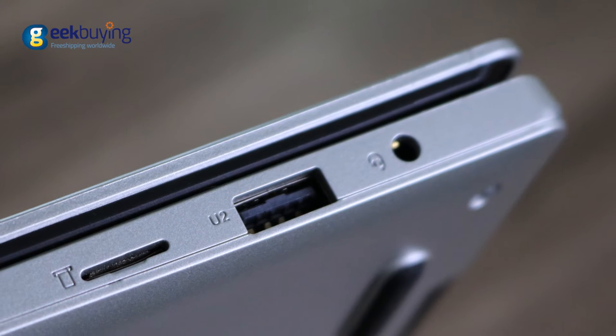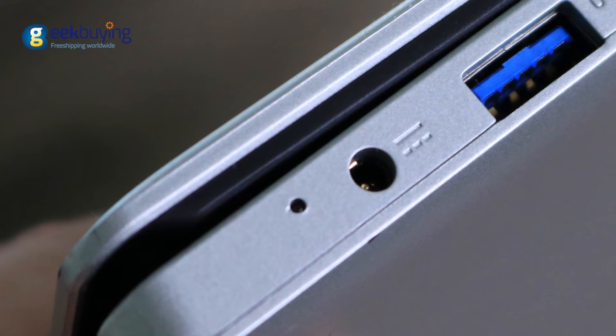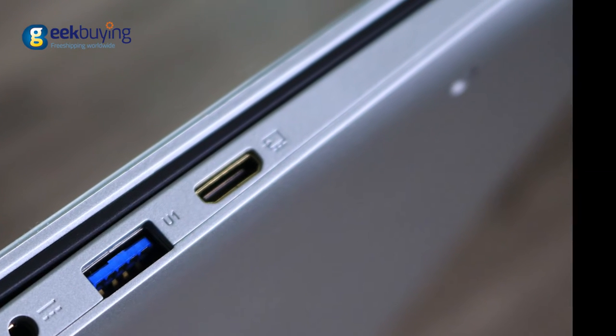On the right side of the laptop you will find a mini jack for headphones, USB 2.0, and a slot for an SD card. On the left there is an LED notification light that lights up during charging, a DC port, USB 3.0, and mini HDMI.